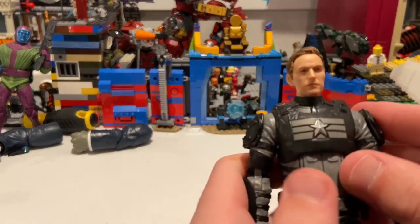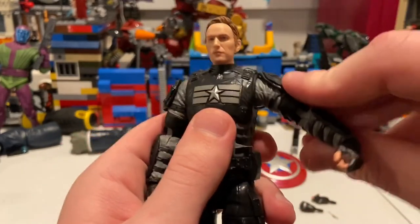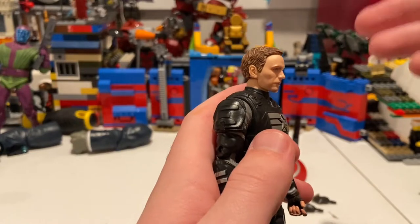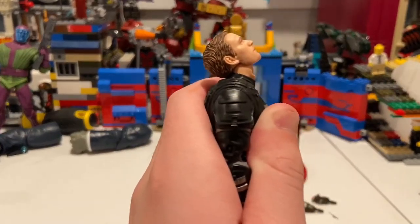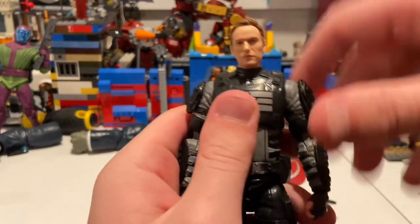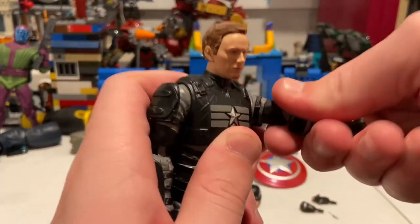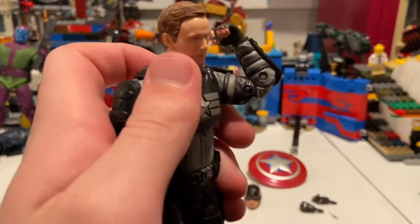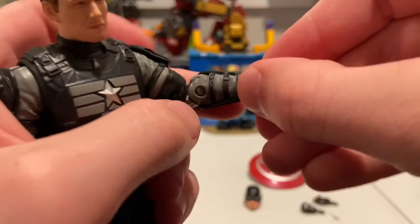Let's go over his articulation, which I'm pretty sure is the same as the other one. His shoulders can only go up so far because the pads get in the way, but you get 360-degree rotation. His head can move down, up really far, left and right, and has some head pivot. You get bicep swivel and double-jointed elbows that go pretty far. His wrists hinge down and up and have 360-degree rotation.